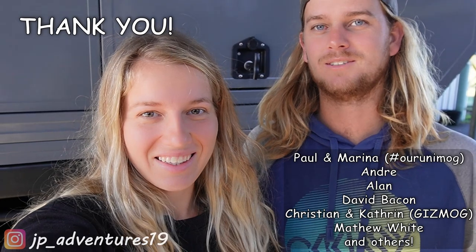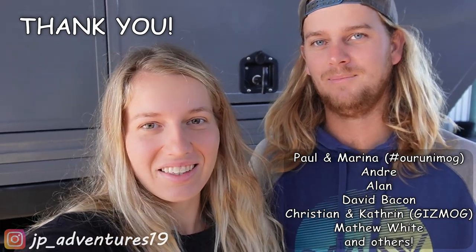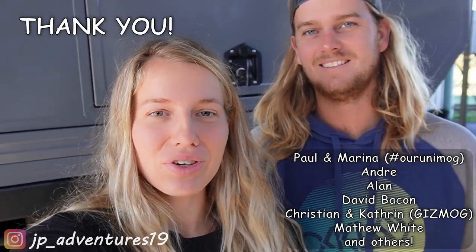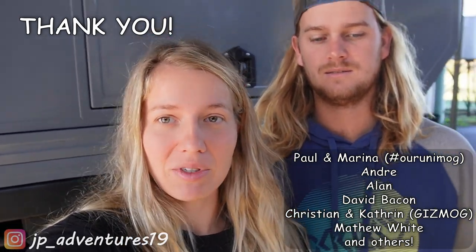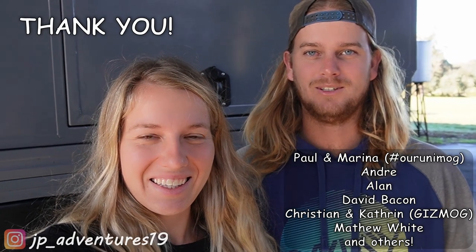That's it for this week's episode. We hope we can get the overhang mounted next week and start doing woodwork, building cabinets and lining the inside of our box — that would be really cool. A very big thank you to everyone who's been supporting us on Buy Me a Coffee, it really means a lot. We also really appreciate everyone watching our videos, commenting, and giving us tips. Thank you all for watching our build, enjoying it, and giving us feedback — it's awesome. See you all next week!